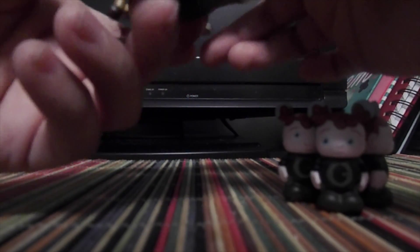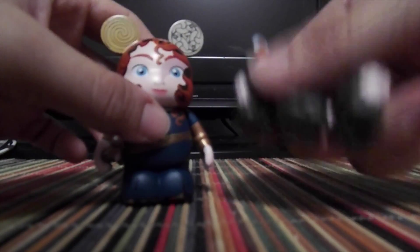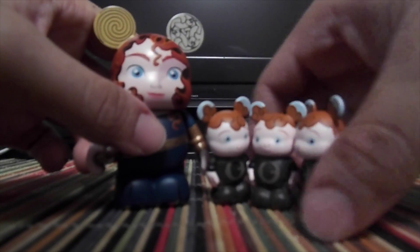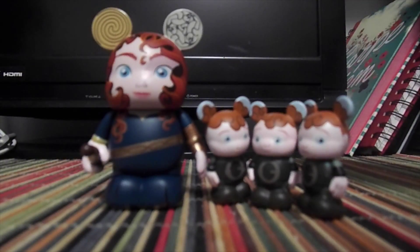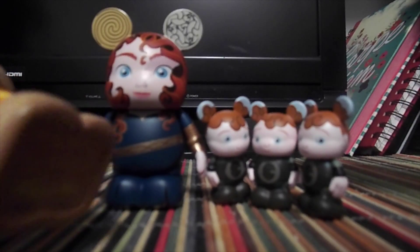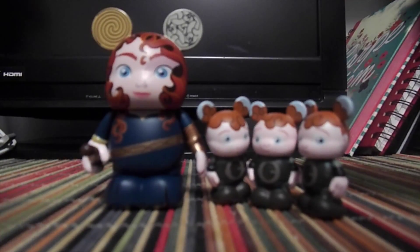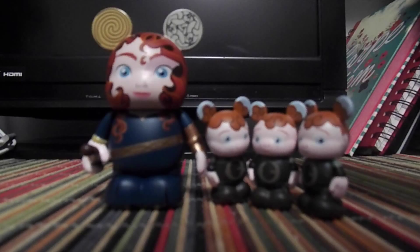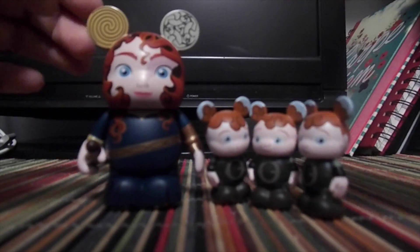I even forgot to mention the artists. The Brave one says Ron Cohee, though the brothers just say Juniors. The Lilo and Stitch ones are by Enrique Pita. And the Animation 5 Tarzan ones are by Caesar Jones — just in case you were wondering.